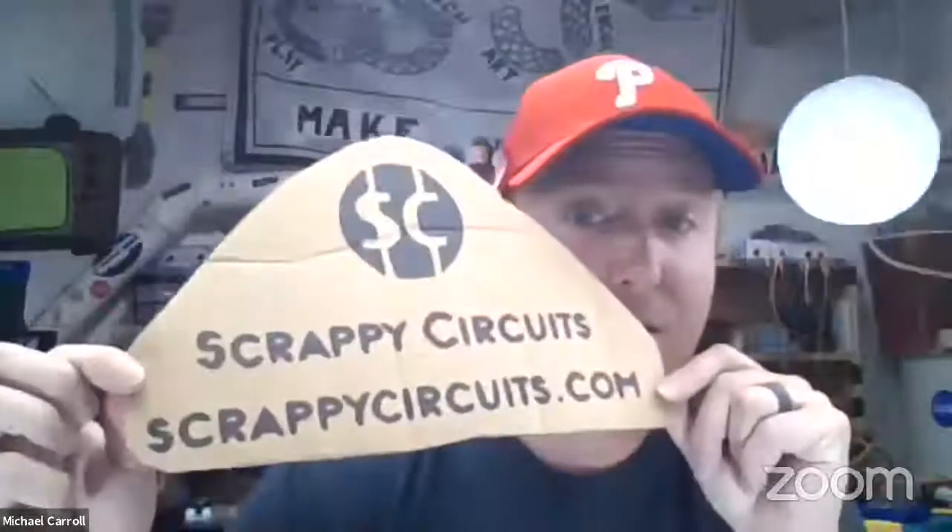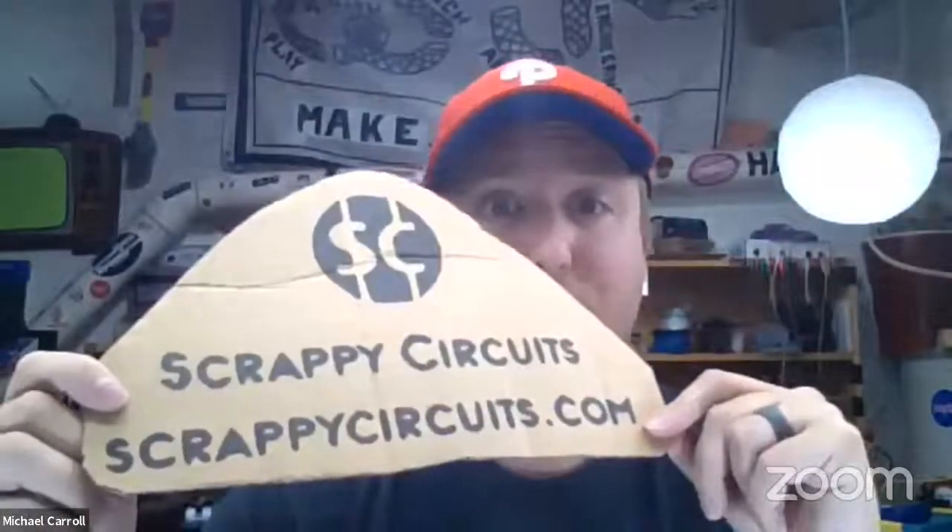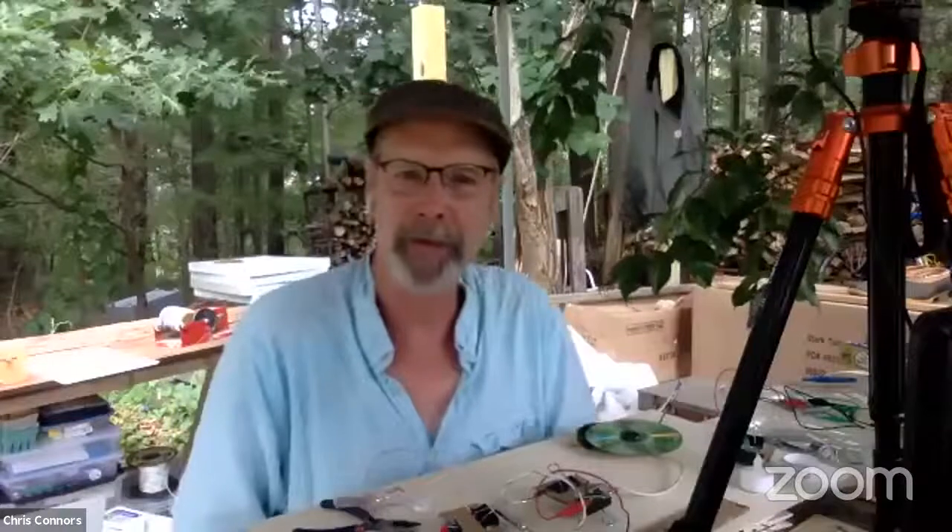If you can find us on all the social media, go to ScrappyCircuits.com and sign up for our email list. Hopefully in the near future you'll hear from us about the Kickstarter launching. Any closing words, Mr. Connors? Just enjoy the process, design things, solve problems, and do things that are important to you. Exactly. We look forward to hearing from everyone, look forward to some creative ideas for next week, and keep building. Thank you so much — Mike Carroll at ScrappyMaker and Chris Connors, Connors934. Thanks so much, and we'll see you next week. Take care, everyone.